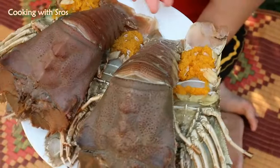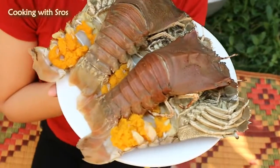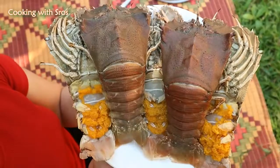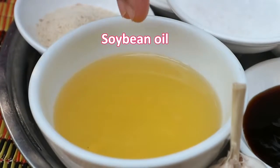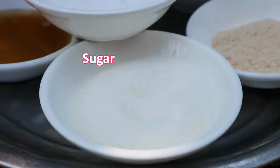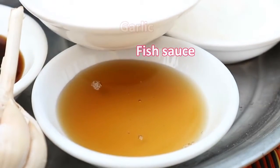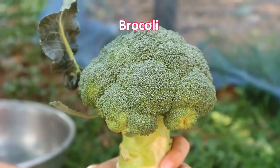There are 5 lobsters, about 1 kg. The ingredients are: oyster sauce, soybean oil, chicken powder, sugar, salt, fish sauce, garlic, broccoli, and tamarind.